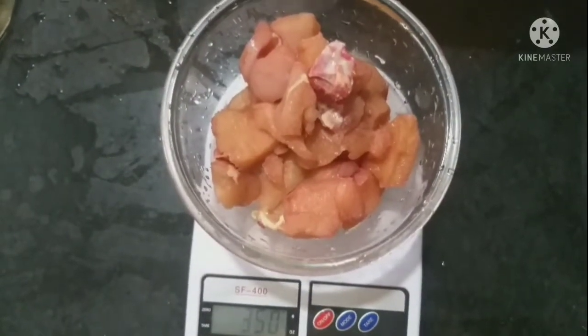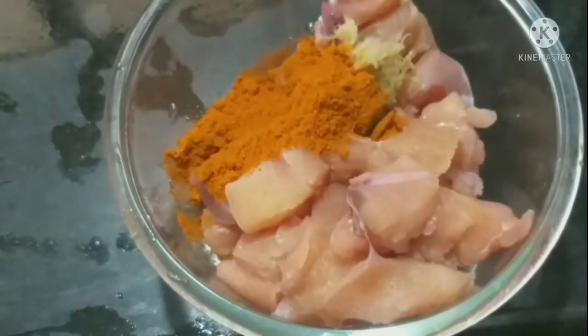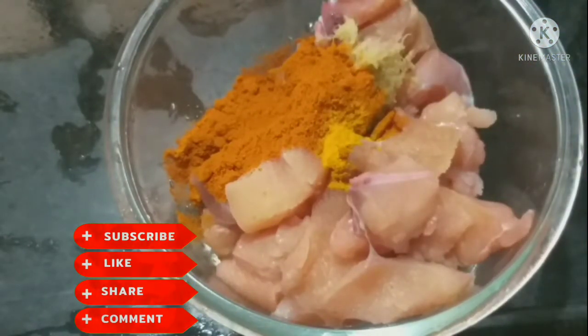Now I'm going to cut the boneless chicken — 350 grams. I am going to put the cheese in a few minutes. 2 sp of salt.